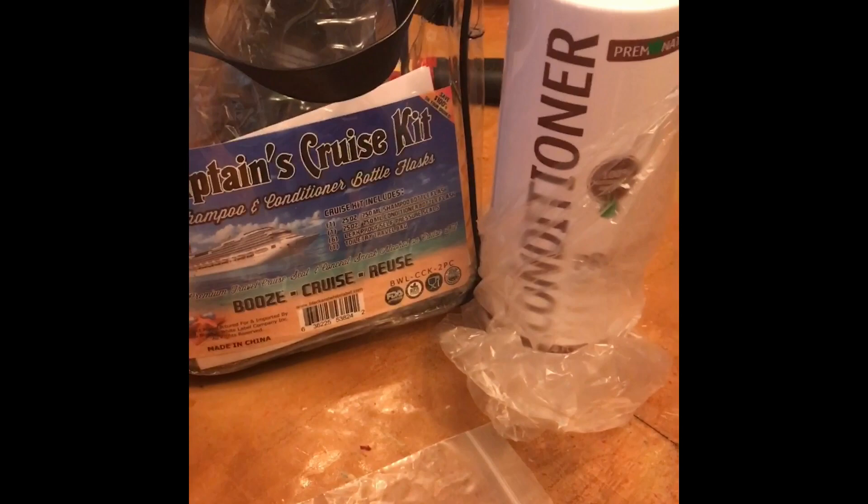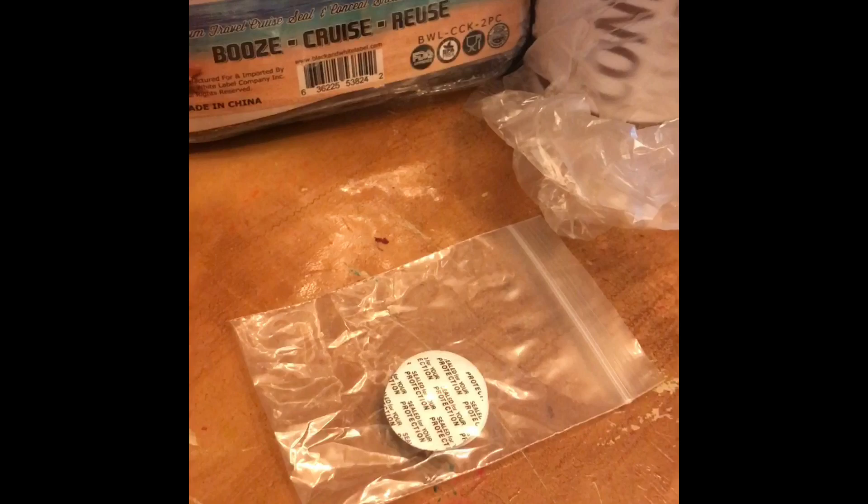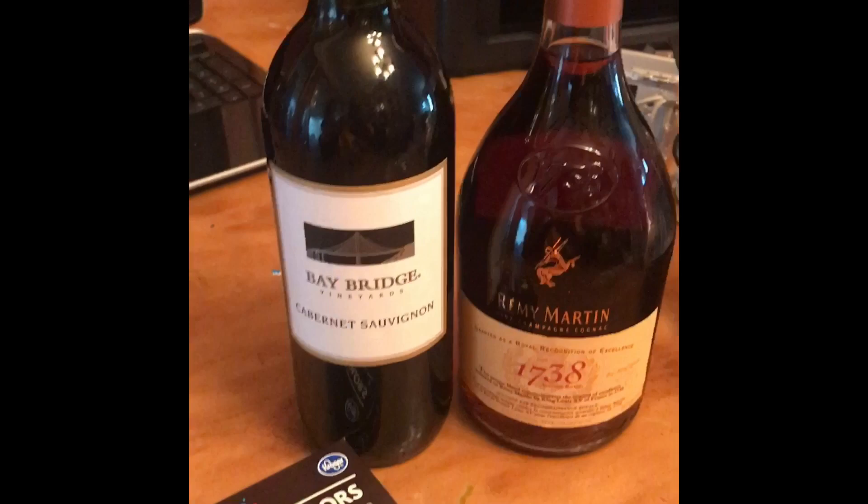Cruise season is upon us and I'm about to show y'all how to sneak a little liquor on a cruise ship. First off, you can get something like this off Amazon — shampoo and conditioner bottles — to seal it up. But I'm gonna show you something a little bit sweeter. As you may know, everybody's allowed to bring one bottle of wine on the ship per passenger, but I don't drink wine — I drink 38.